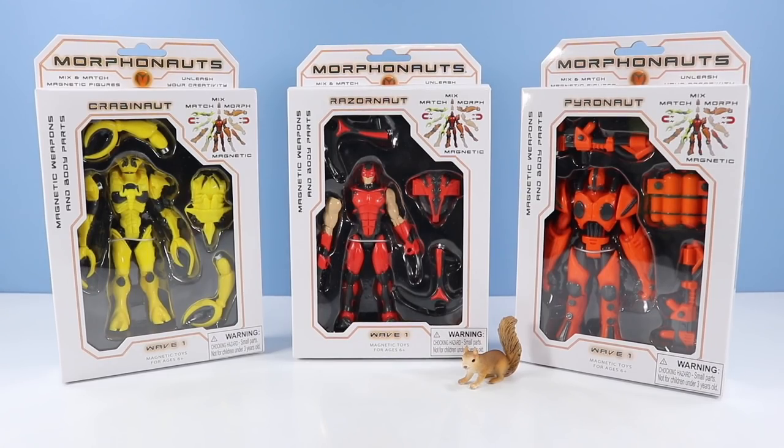On the table, Morphonauts — Mix and Match Magnetic Figures, Wave 1.